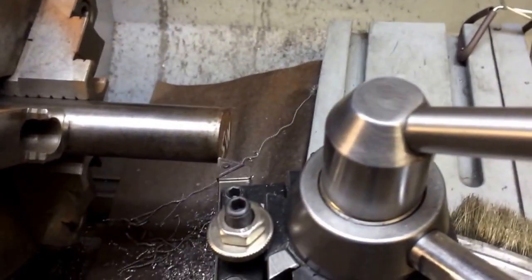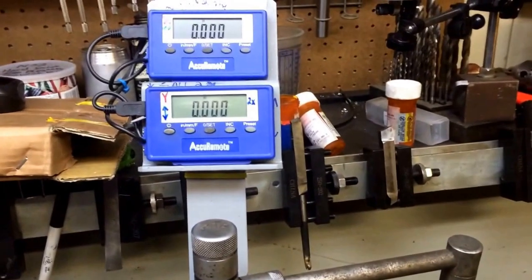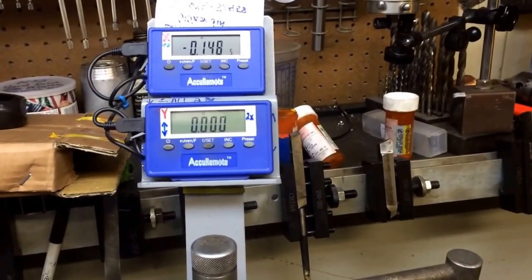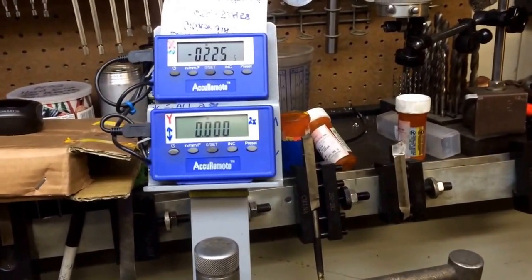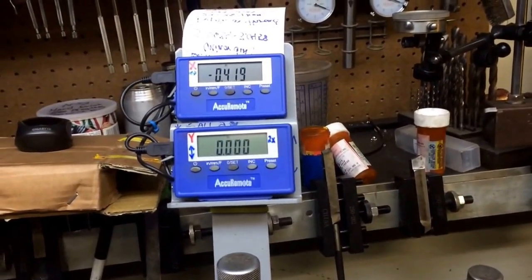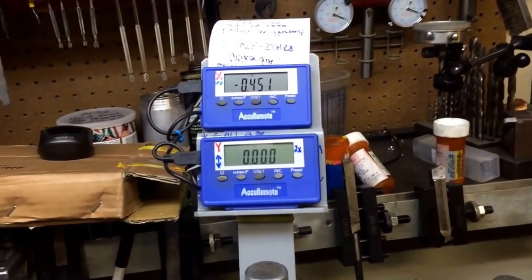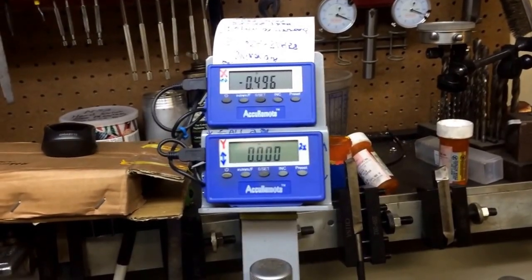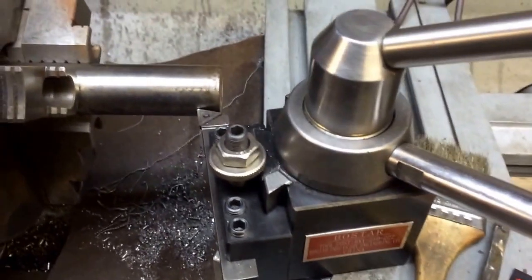The next thing is you can set your zero here for the end of the part, and then go in. So we'll go in five hundred thousandths — half an inch. There we go, we moved in five hundred thousandths on the part.